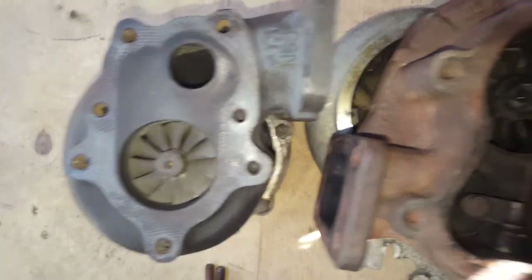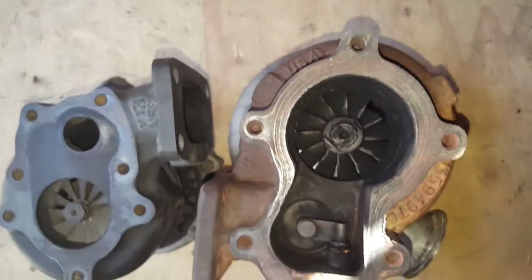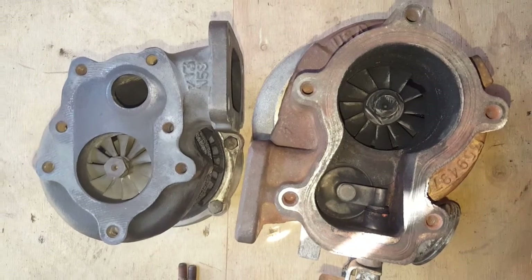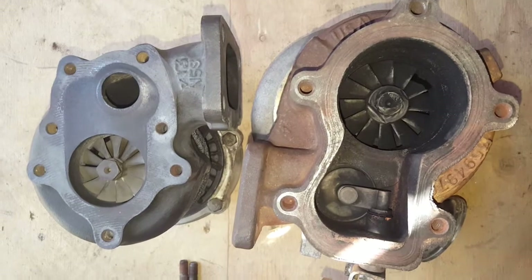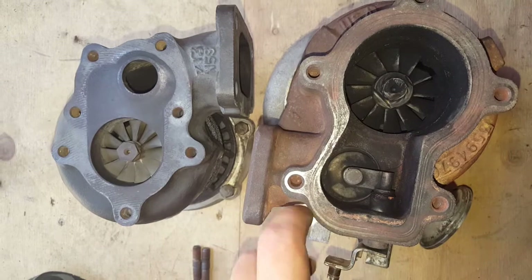For the turbine side, the stock Nissan uses a proprietary 7-bolt flange and the Holset uses a proprietary 5-bolt flange. So you're going to need a custom downpipe or custom adapter made for that. I already have one, so it's not a big deal.